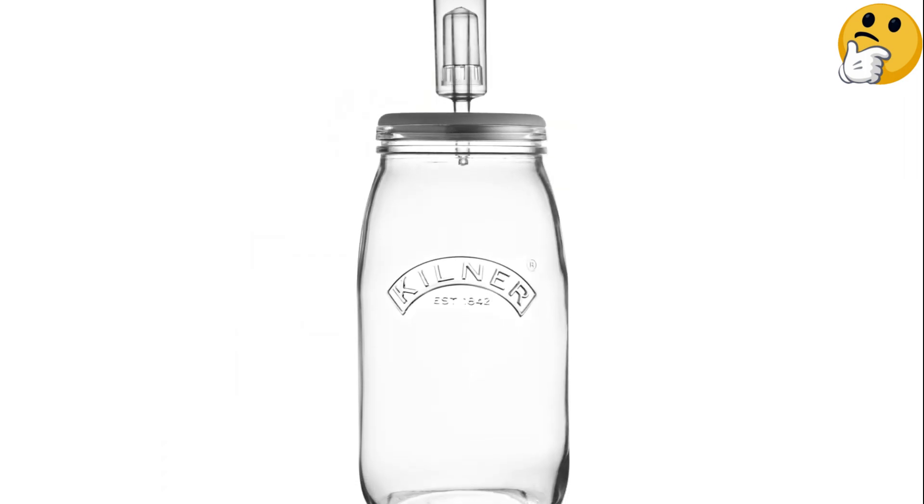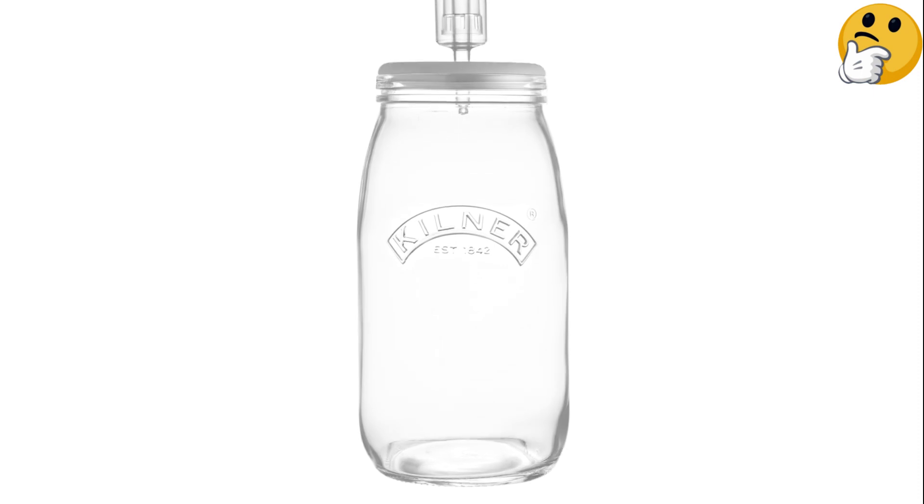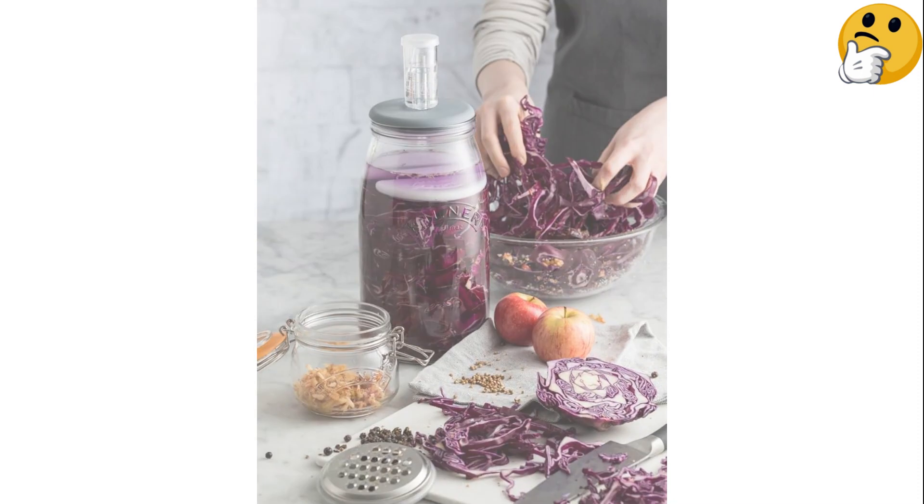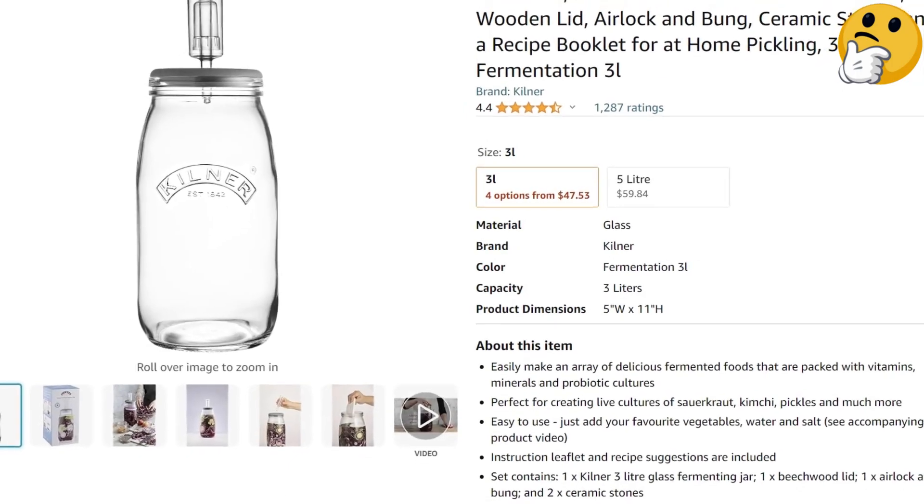What we like: This easy-to-use system is sturdy, attractive, and includes a large jar for bigger batches. What we don't like: It doesn't come with a normal lid for storing your ferment when it's done.